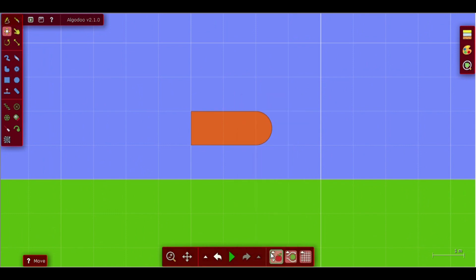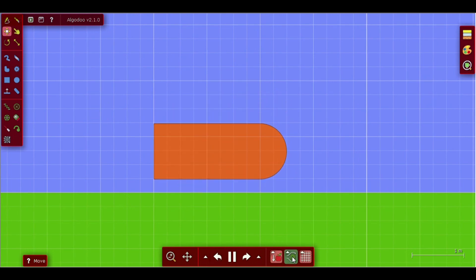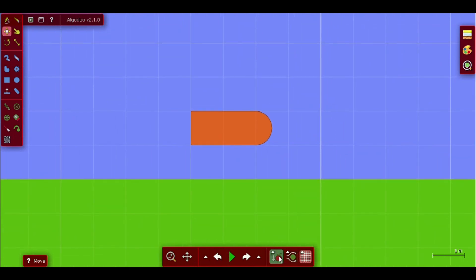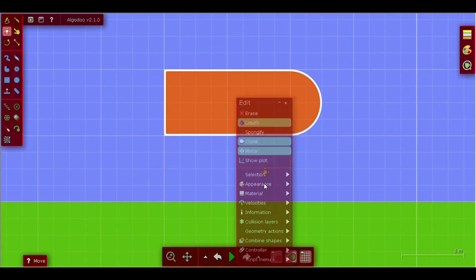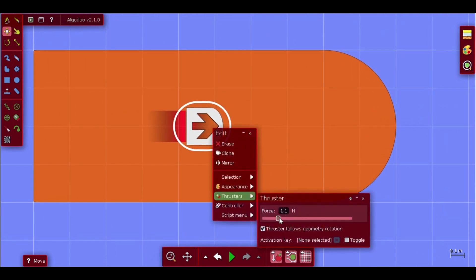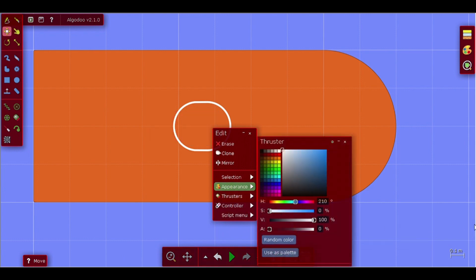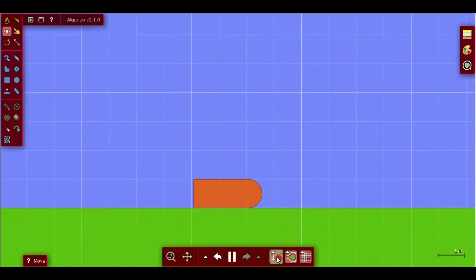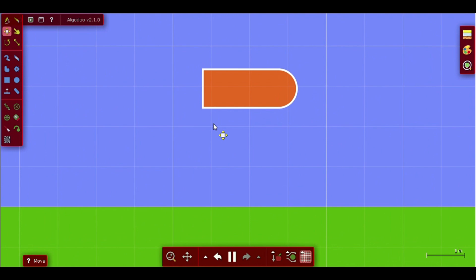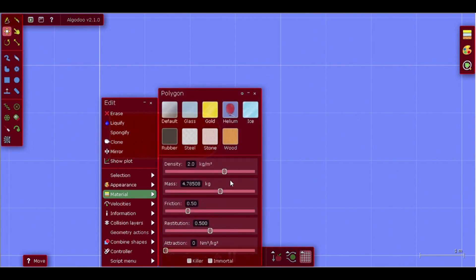We can't just do it right now, look. That's not how we do it. We just add this thing to make it sweeter. This is the 1.5 in appearance. Make sure that the material that results in friction is 0.